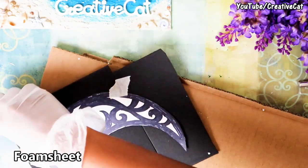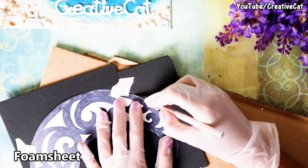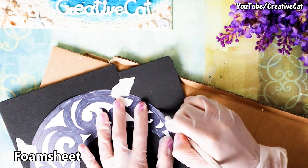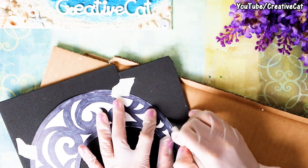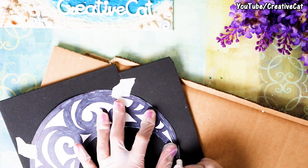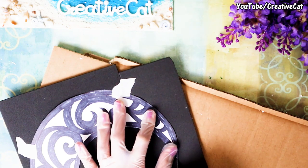This is a normal foam sheet. Stick the stencil on it and cut the moon shape on the foam sheet — I'm using a precision knife for it. My foam sheets are smaller, so I had to attach an extra piece.